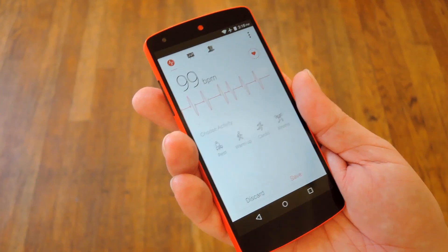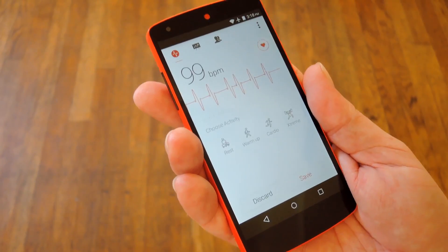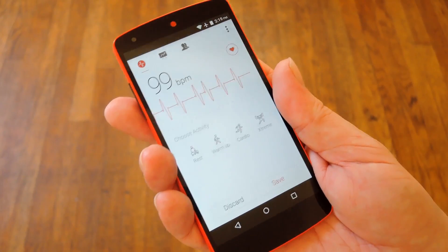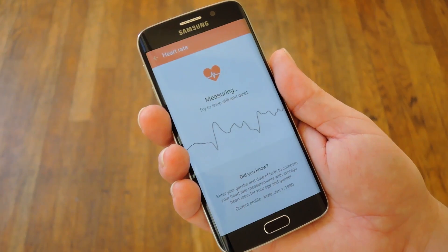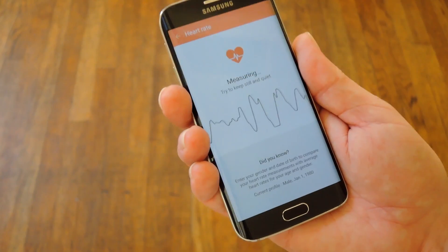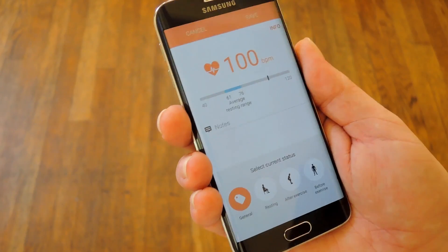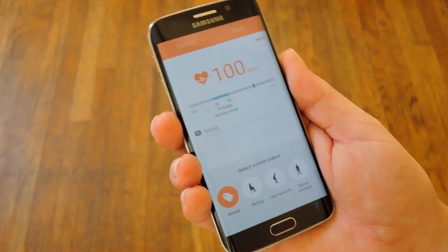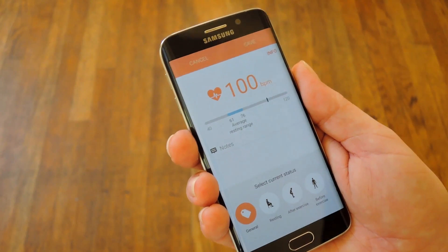There might actually be something to these apps — they've been pretty consistent in my testing. But let's see what they do when compared to an actual heart rate sensor, like the one that comes in the Galaxy S6. Here I'm using the S Health app to measure my heart rate with the actual heart rate sensor on the back of the Galaxy S6, and what do you know — almost the exact same measurement. So the workaround of using the LED and the camera at the same time actually seems to be pretty accurate.